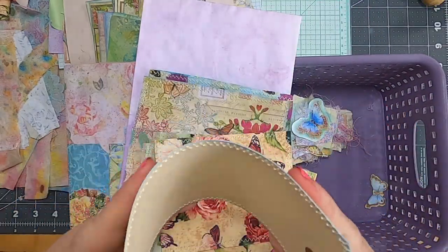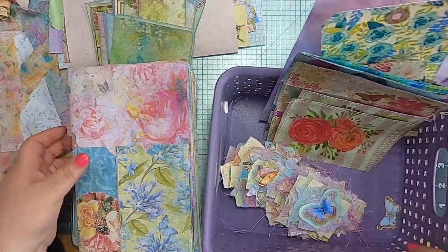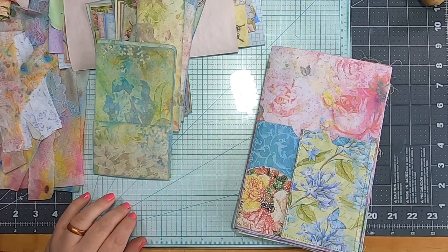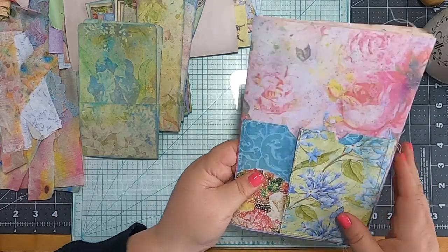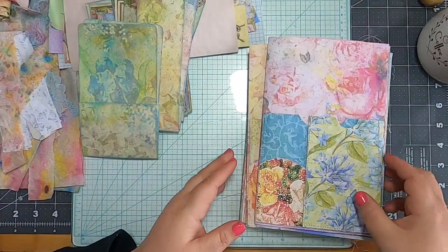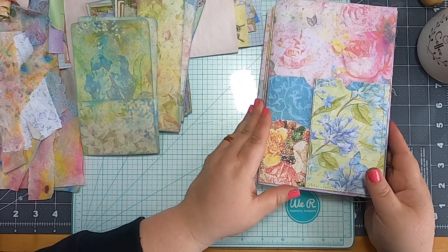I've got the napkin stuff — remember the fabulous mod-podging video? Good times. So I think we're at the point where we need to start loading things into the signatures. If you remember last time, we made notebooks for the backs of signatures, flip-outs for the insides, and pockets on the fronts. Now we're ready to go through them.